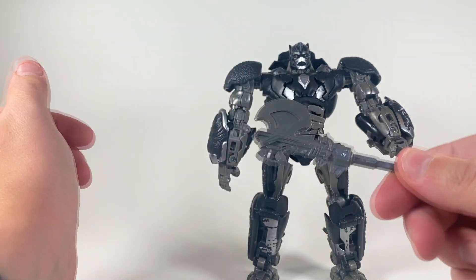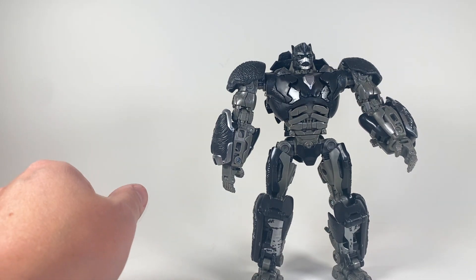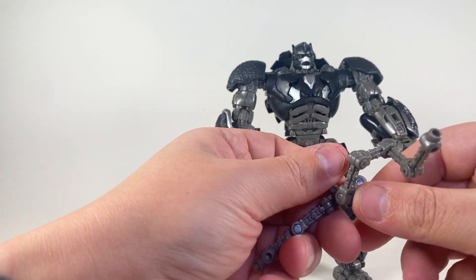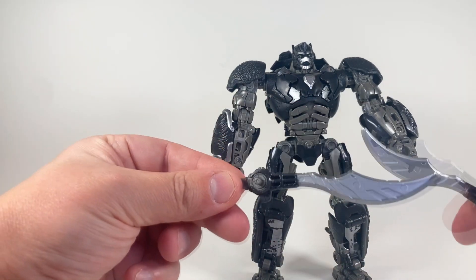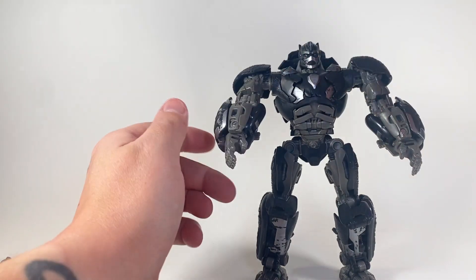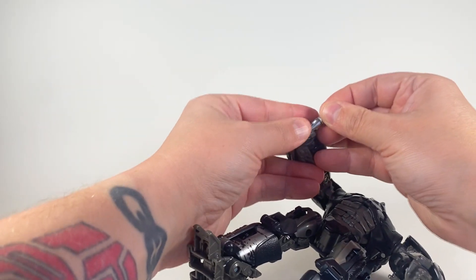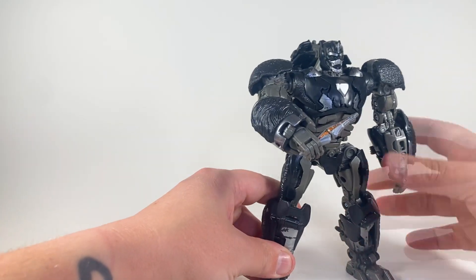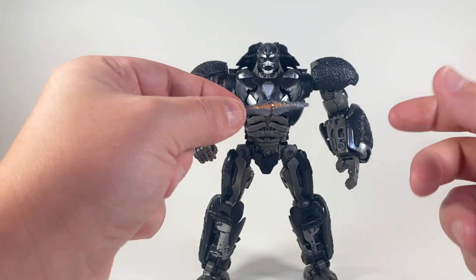Let's get to his accessories real quick. He comes with the axe and he can hold it just fine, but I'm not gonna put it with him. The only things I really care about are his sonic blades and the transport key. He can hold the transport key — fighting away all those terracons and everything. So he is able to hold it.